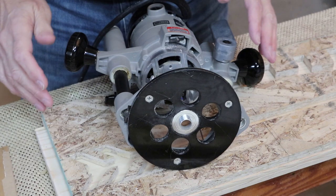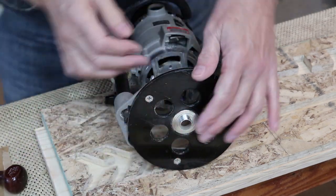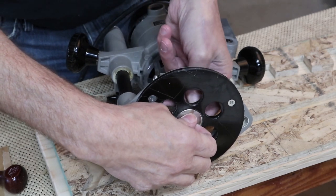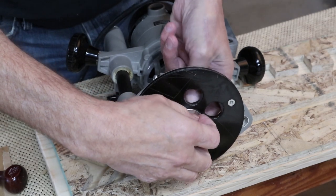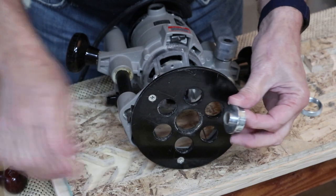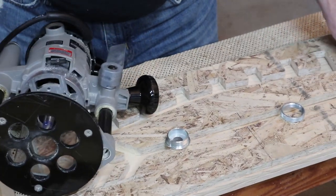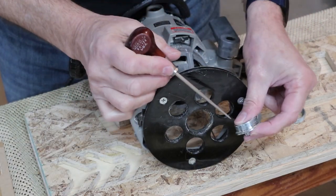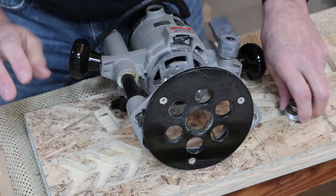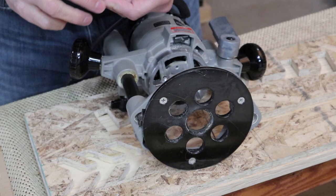Layout's done — everything blacked in is going to be removed. I'll take it over to the bandsaw and start cutting. Now let's talk about the router setup. I'm using a Porter Cable 690. I have a Porter Cable bushing set — very simple to put in and take out. It's a two-piece set: a threaded knurled ring and the bushing itself. The bushing is the piece that follows in the pattern. It has a flange that fits into the countersink — nice and tight, flush, and centered.